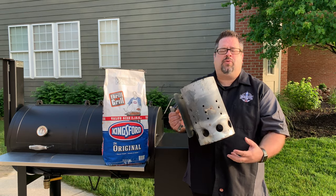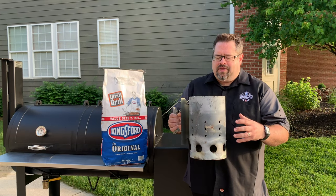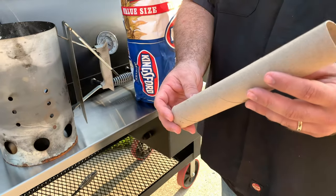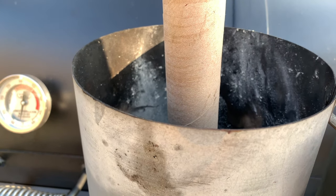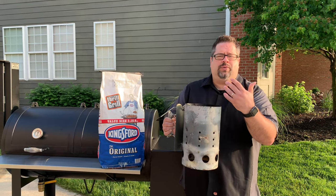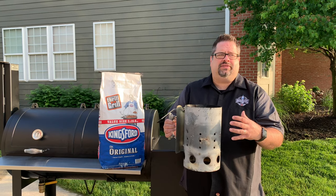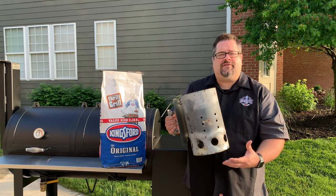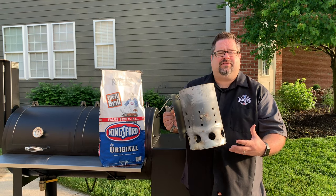Today we're going to try one of those methods — we take a paper towel tube and put it right down the middle of the chimney before we add the charcoal. That allows the flame to travel all the way up through the charcoal so the entire chimney lights at about the same time. We're going to see just how fast that works.